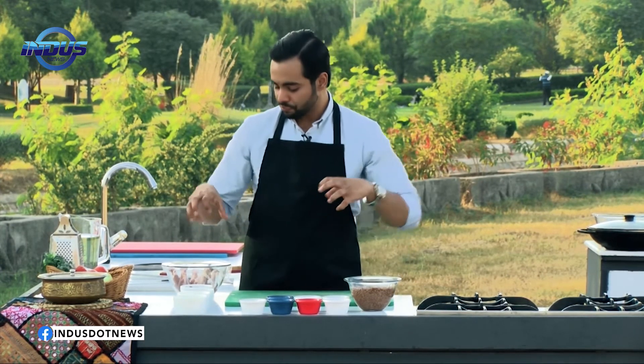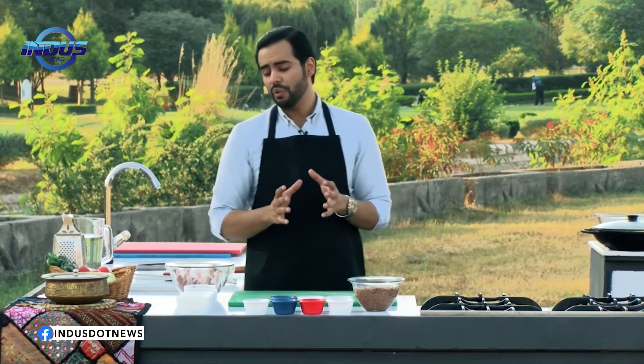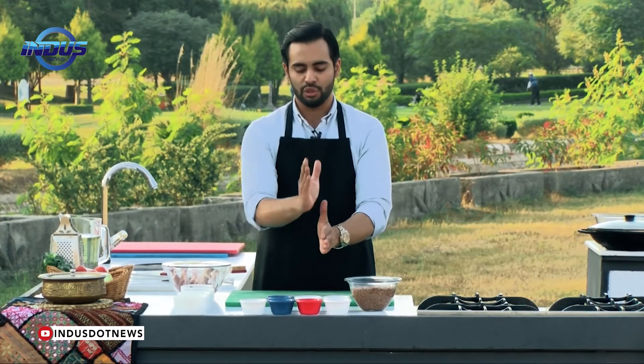This recipe will be cooked in three different ways. We'll put the lentils — the dal — in a pressure cooker and pressure cook it for 15 to 20 minutes. On the other hand, we'll put some spices on the chicken legs and char-grill them over open fire. Then we'll make the masala and incorporate all three things together and serve it.